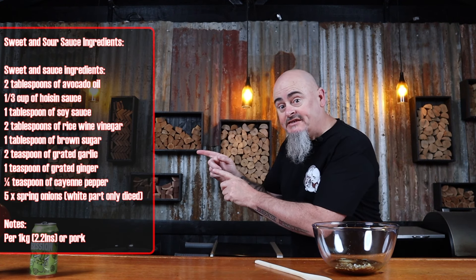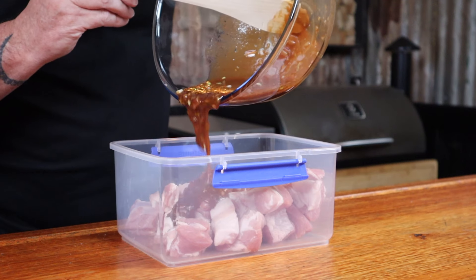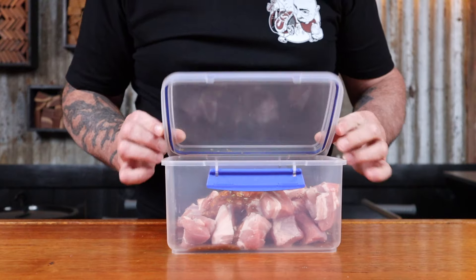Step one is making the marinade. Understandably, sweet and sour pork is going to need a marinade. We just need to add all of these ingredients into a bowl, mixing them up thoroughly. Now add this to the pork, slap the lid on, and shake it up. Pop this in the fridge for a couple of hours to allow the sauce to do its thing.